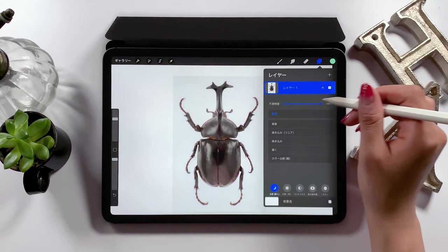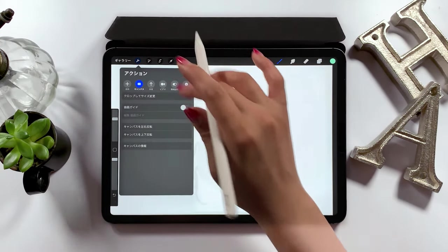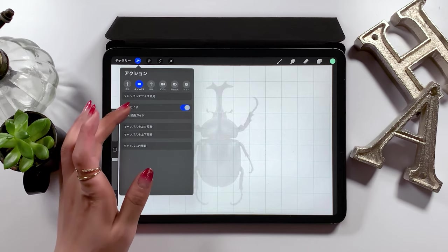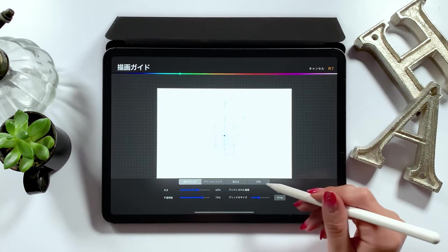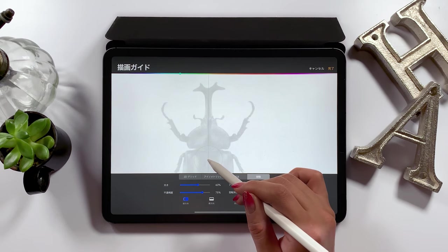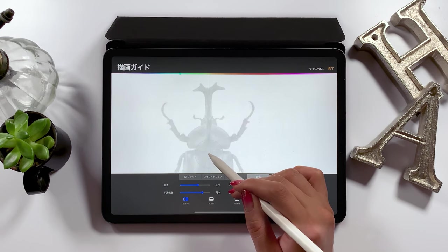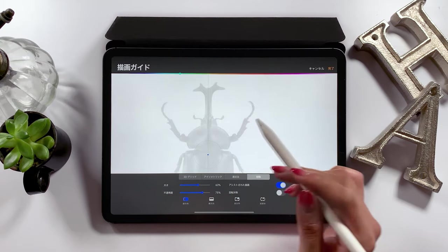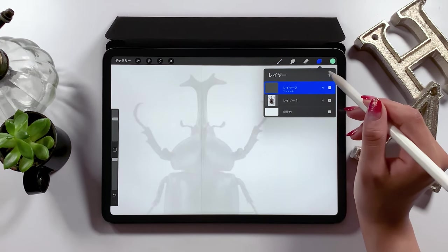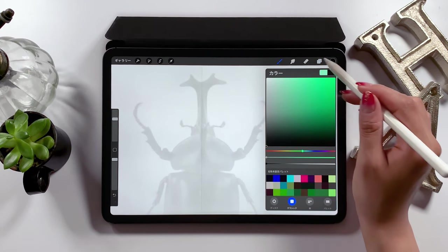Next, set the opacity for this layer to around 10% — it's slightly visible. And create a new layer on top of it. From here, we'll adjust the settings so that we can draw symmetrically. From the settings, go to Edit and Drawing Guide. There is an option that says Symmetry at the very right, so select it and you should see a line in the center. You can move the center point, so set it wherever you want. Make sure to set it so that the line is drawn in the middle of the beetle. Under the layer it should now say Assisting.